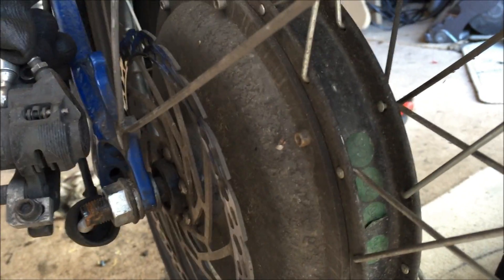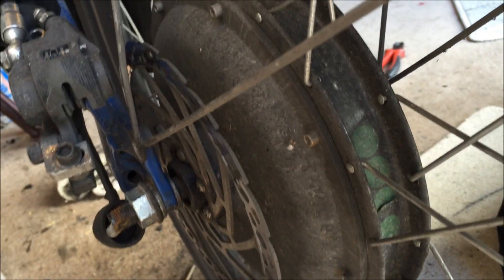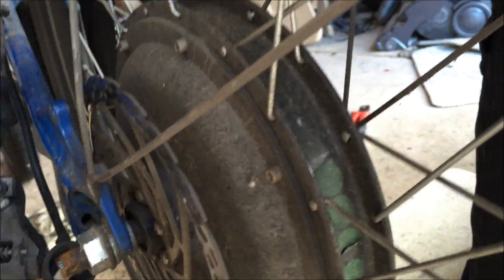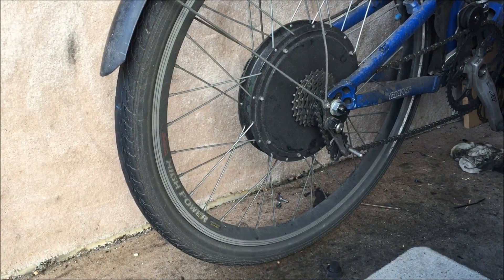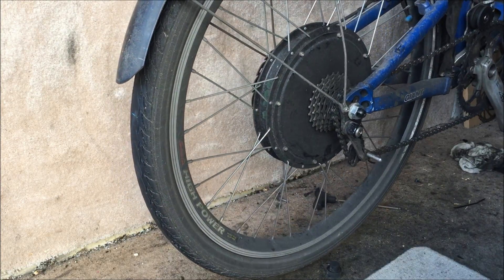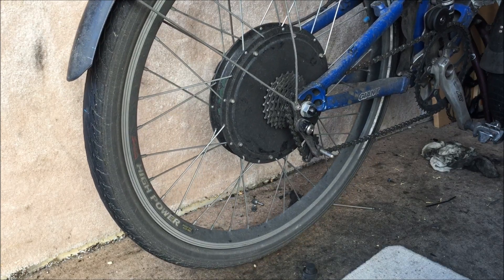I've learned from experience it is really tricky to get it in and out easily. So I've unbolted the disc caliper so I don't bend the disc getting it in and out, because it's very easy to bend the disc when doing that. I've also suspended the bike — it's just hanging just off the ground off my workshop mount — because it's so heavy.